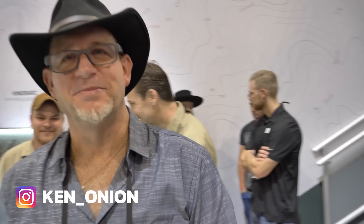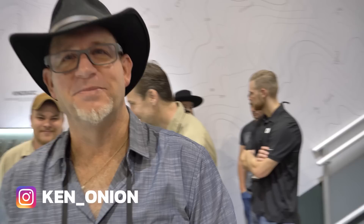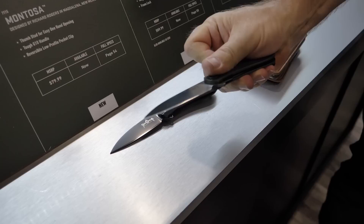Hey Ken Onion, how's it going man? We're checking what's in people's pockets today — what you got? I got a mid-tech Slacker and a CRKT take-apart Slacker. This is my user, and this is the loner. Gotta have a user, gotta have a loner. Awesome, thanks Ken. Aloha, good to see you man.